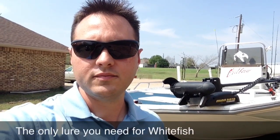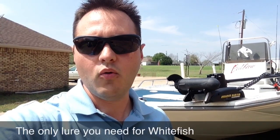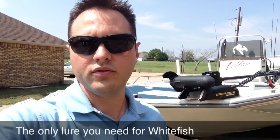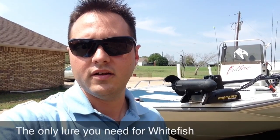Hey, I'm Jason with American Angling, and I want to introduce you to my friend Dwayne. He has got one lure that is all you'll ever need to catch whitefish up in Canada and in the northern states of the U.S. It's the only lure you'll ever need, so pay attention, and here he is.